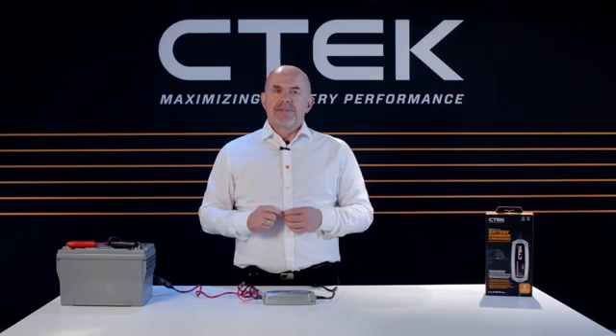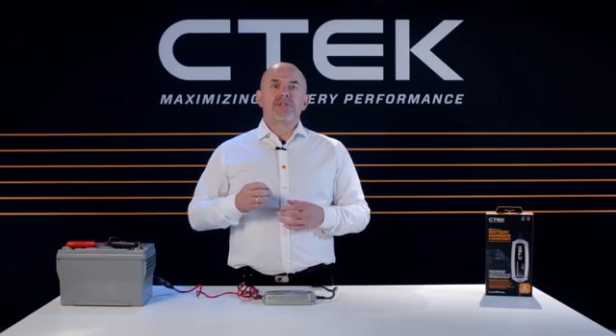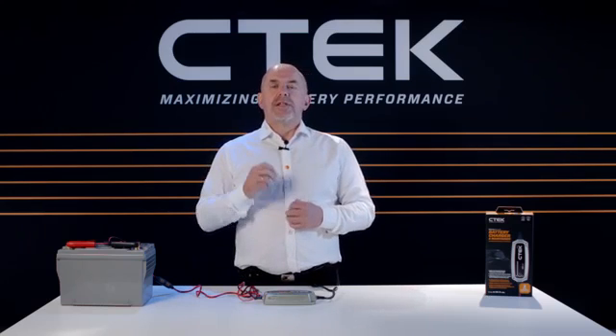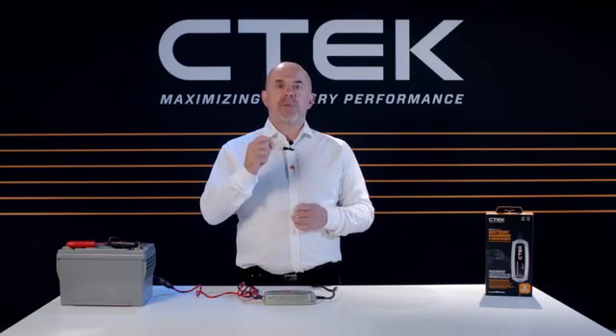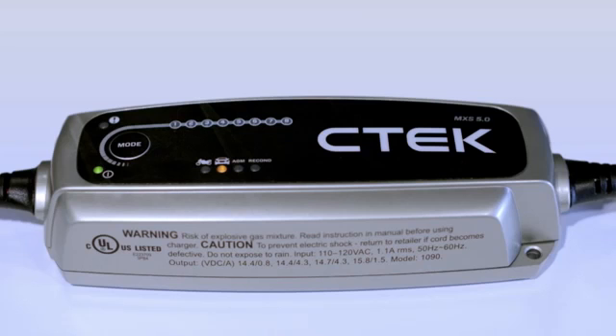When the MXS 5.0 is powered up, you'll see some of the yellow and green LEDs numbered 1 to 8 light up. These will give you information on your battery when you start charging. When step 1 lights up, the charger is using its desulfation program.